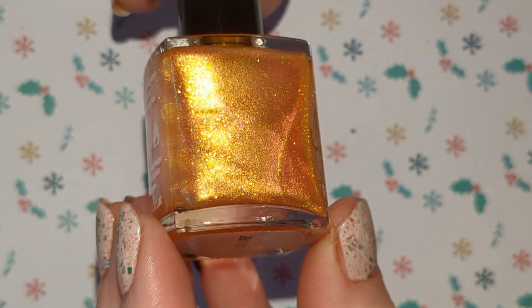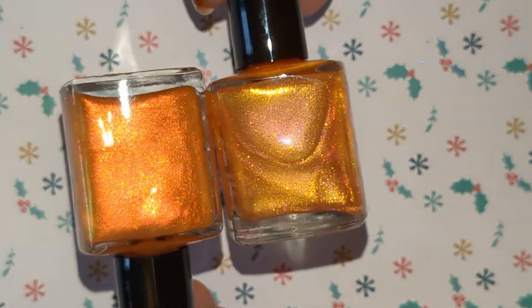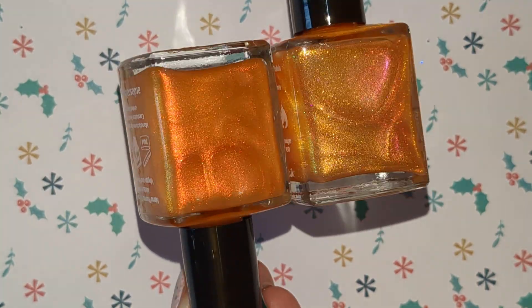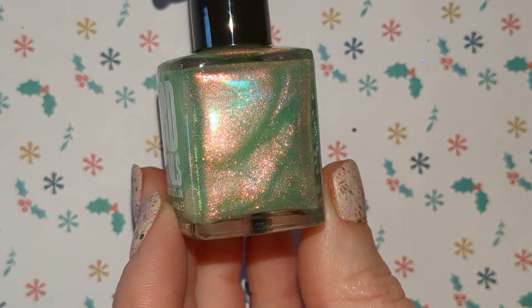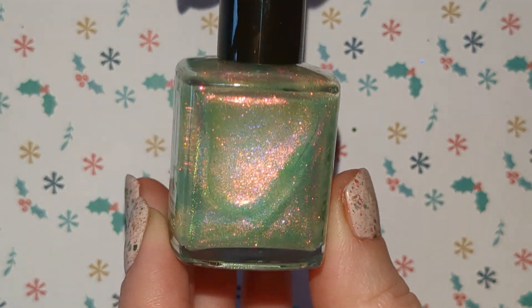And we've got a couple of orange shimmers. This one is a sparkly one and this one is not so sparkly. They do look similar but they are different — they have different finishes. And we've got this green shimmer. Looks like it's got a bit of blue or purple in there. I'll probably use most of these as toppers over a similar base colour.